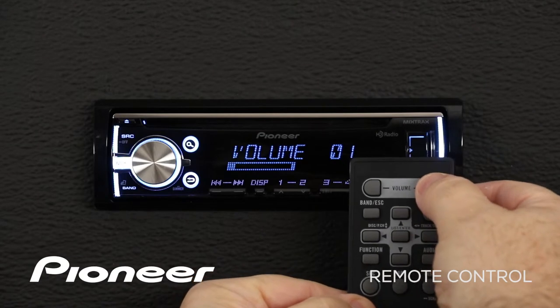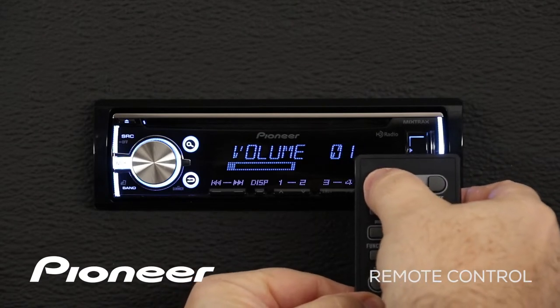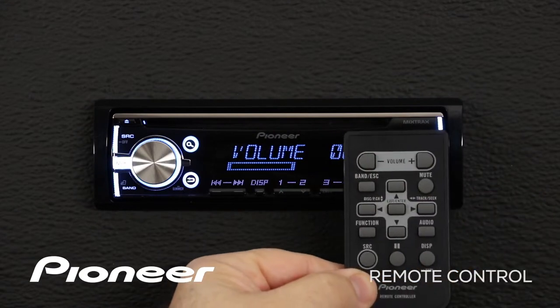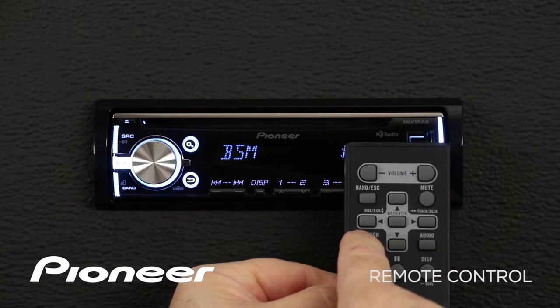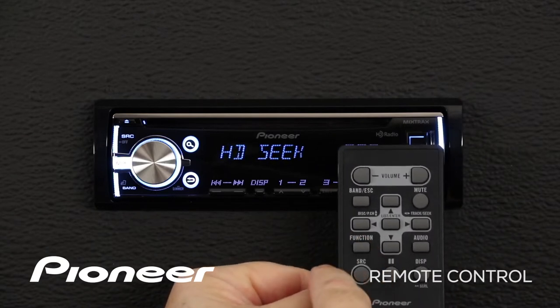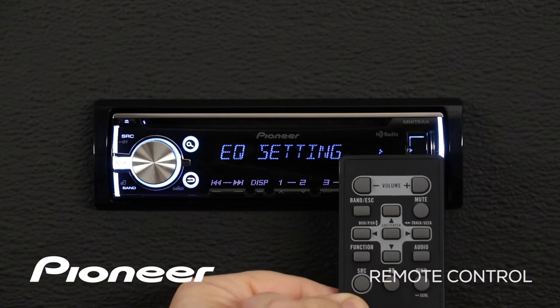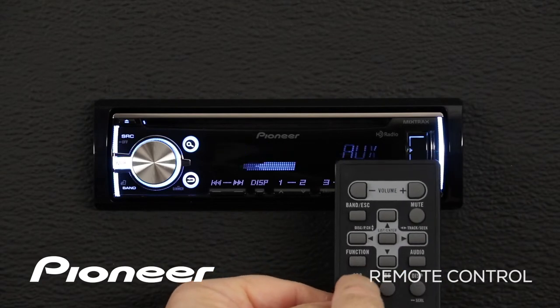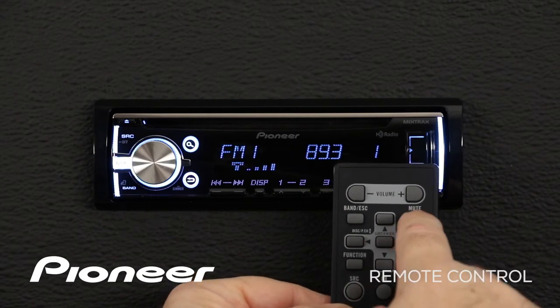We can use the remote to adjust the volume. We can use the remote to access our function menu and our audio menu. We can change the source and we can mute the system.